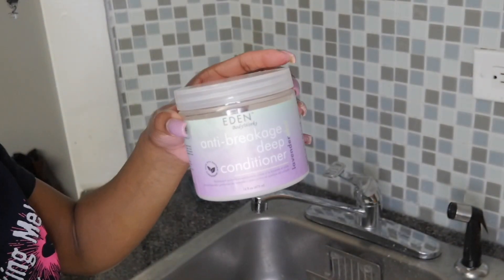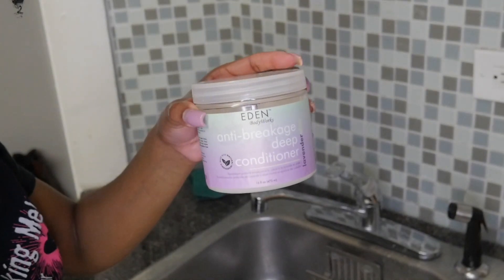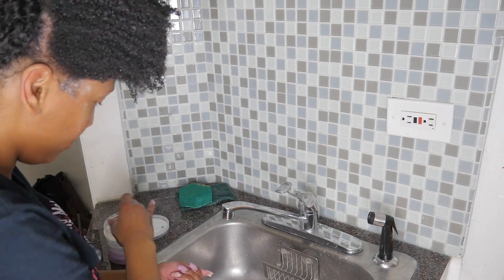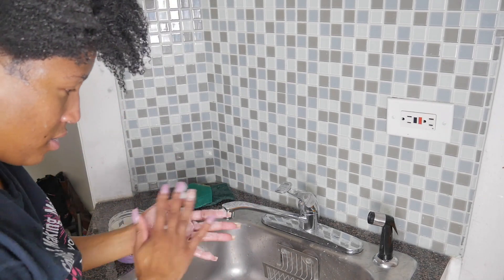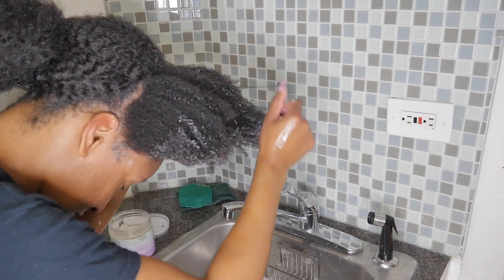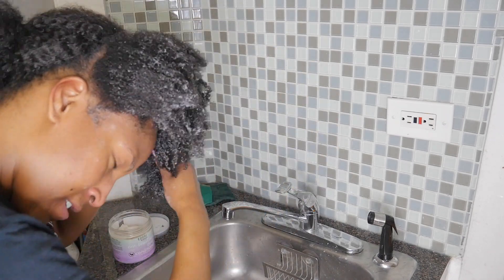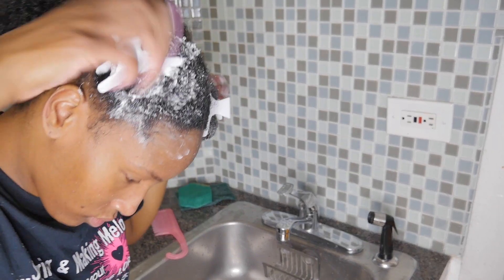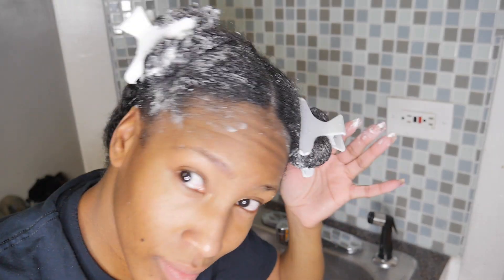To condition I am using the Eden Body Works Lavender Aloe Anti-Breakage Deep Conditioner — and y'all this smells so good. If you can't tell by now this brand is a true staple in my hair regimen. My camera battery died at this point, but all I did was put a plastic shower cap over the front half of my hair and let it sit for 30 minutes. I didn't go under my steamer or do anything extra because the back half of my head was still styled with the crochet hair.